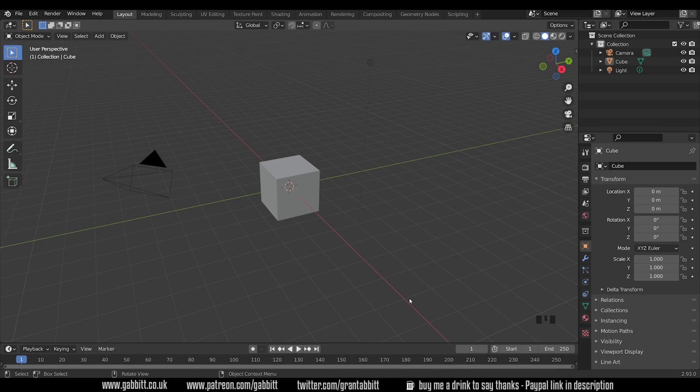I'm in Blender 2.93, but this tutorial will be useful for Blender 2.8 and beyond, including future versions such as 3.0. Although this is a beginner tutorial, I am expecting some understanding of the interface, so it's not for complete beginners. If you are a complete beginner then I recommend starting with my complete beginner's guide — check the playlist on this channel and links in the description for that.